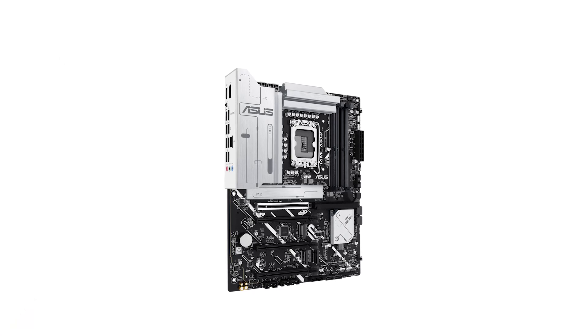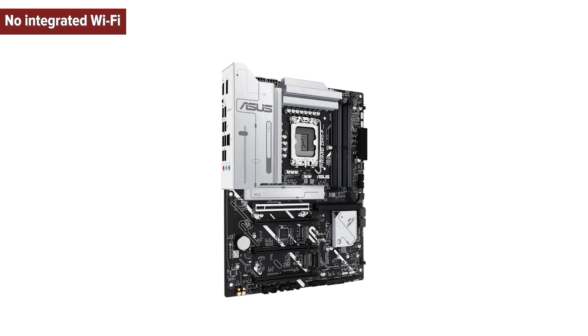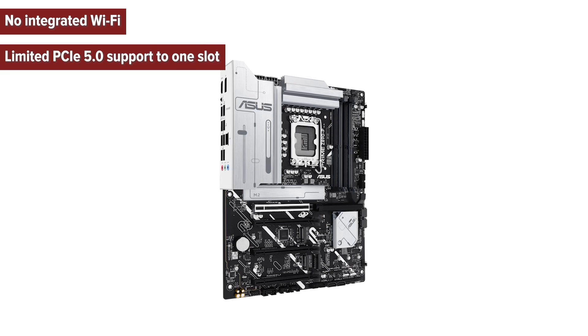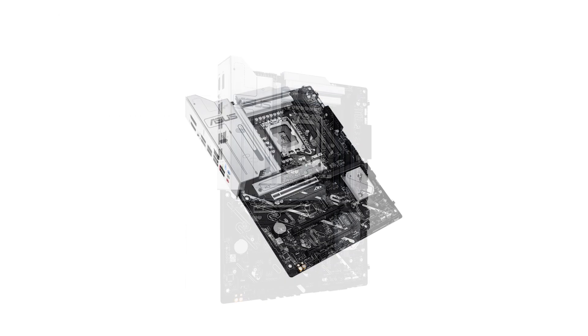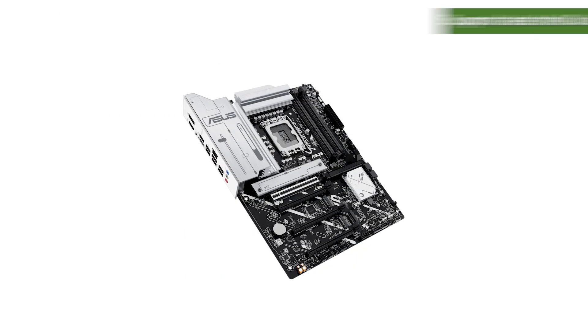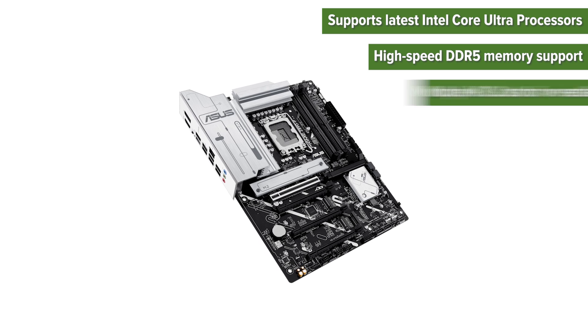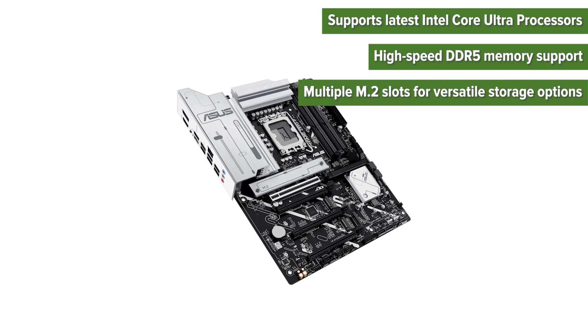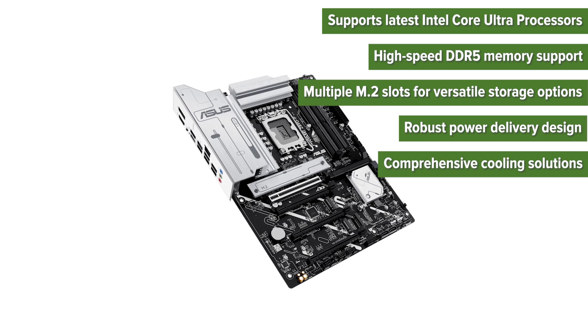So what are the pros and cons of choosing this motherboard? Cons: no integrated Wi-Fi, limited PCIe 5.0 support to one slot, absence of advanced audio features. Pros: supports latest Intel Core Ultra processors, high-speed DDR5 memory support, multiple M.2 slots for versatile storage options, robust power delivery design, and comprehensive cooling solutions.